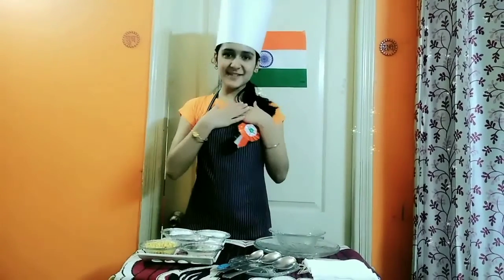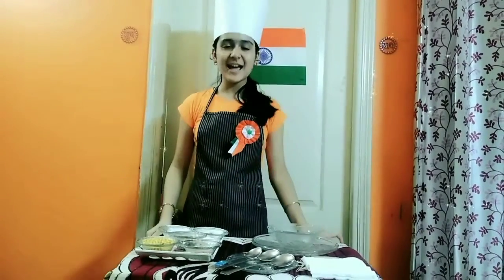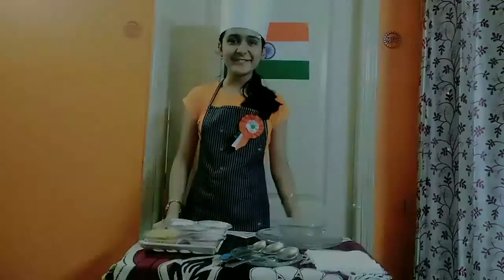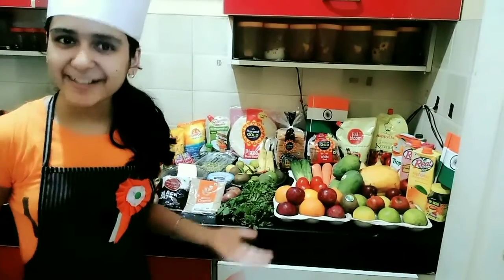Hello everyone, I am Jamiti Sehgal from Fraternity House and today we are going to make some delicious food items from regular ingredients. These are the ingredients. So let's start.